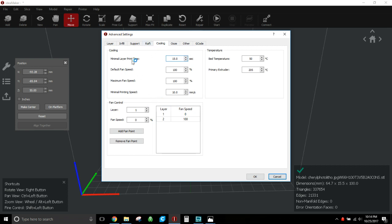For cooling I keep pretty much the default settings. Minimum layer print time: 15 seconds. Default fan speed: 100%, max fan: 100%, minimal printing speed: 10mm/s. Fan comes on at layer 2, so layer 1 has no fan and layer 2 has 100%. Bed temp is 50°C and extruder temp for this PLA is 205°C. Obviously tweak these — if your stuff prints well at 190°C or needs a bed temp of 65°C, change it. Start here and work your way up.